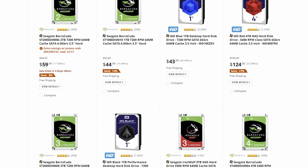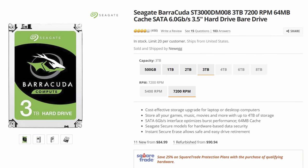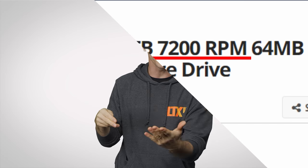you'll still find that they vary in price, performance, and features, and this isn't just due to differences in how fast they spin. The spindle speed, denoted in RPM, is how many times the disc platters rotate per minute. All other things being equal, the faster this is, the faster data can be read and written, and the lower the seek times or latency are — but all other things aren't equal.